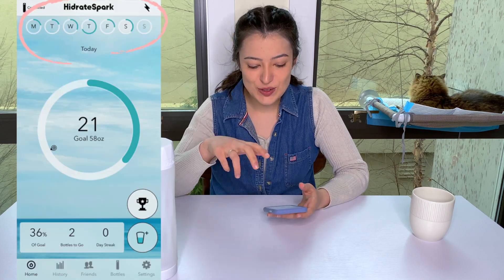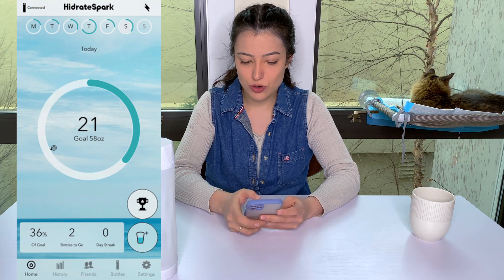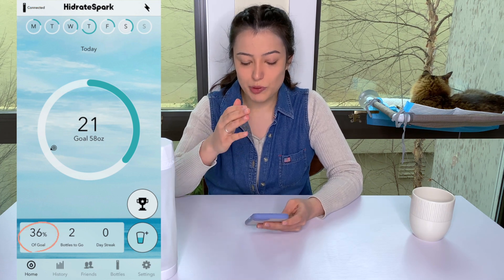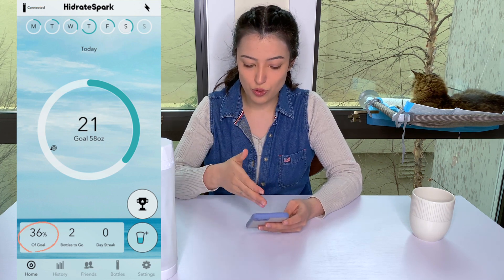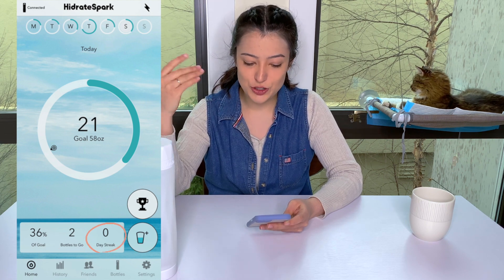Now let's take a look at the app and how the water bottle connects via Bluetooth so you can see your hydration levels. The app gives you feedback on each day of the week, your overall goal, the percentage you're at so far with your goal, how many bottles total you'd have to drink to reach it, and your day streak.